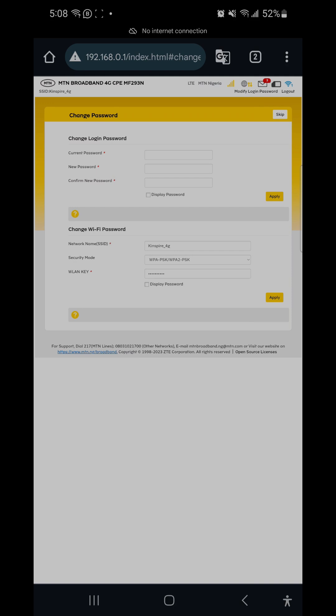This desktop-style interface allows you to do all the settings we've covered in more detail in a separate video. This video is focused on how to connect and set up your router using your mobile device. Thank you — if you liked this video, click the like button, subscribe, and share. See you next time.